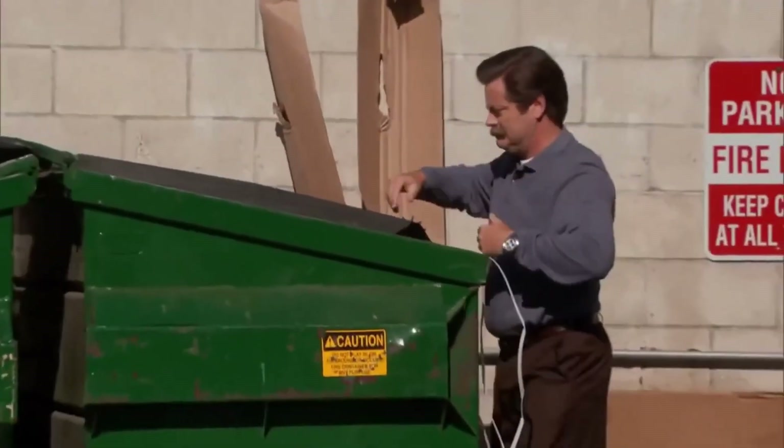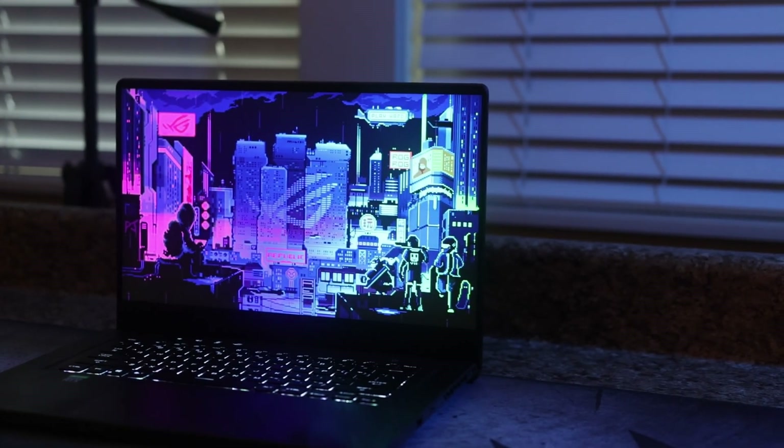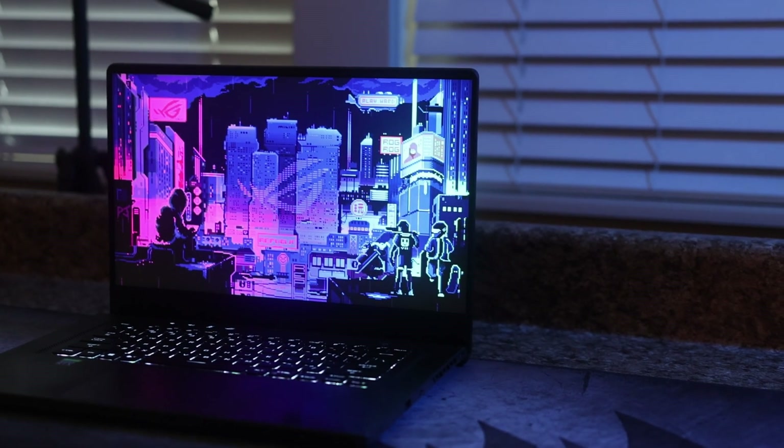Now, this issue wouldn't just cause me to throw away my laptop — I am happy with my Asus — but it would make me hesitant to buy any future Asus laptops if the issues I list today persist.